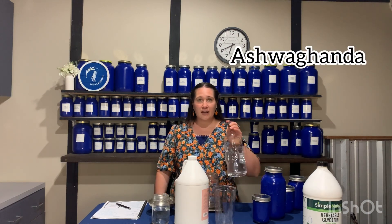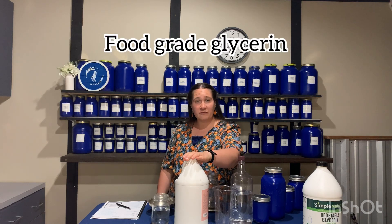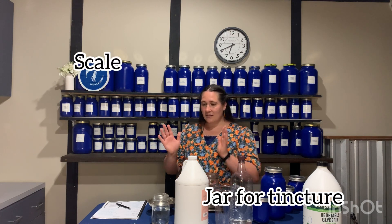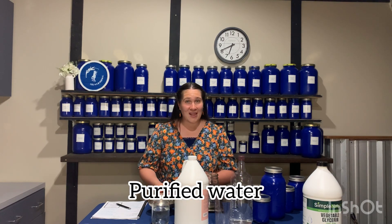We're also going to be needing 190 proof vodka, some glycerin that is food grade, and we need a jar to put our tincture in, a scale, and some purified or distilled water. So let's get started.